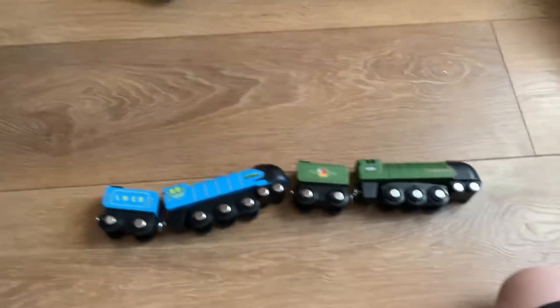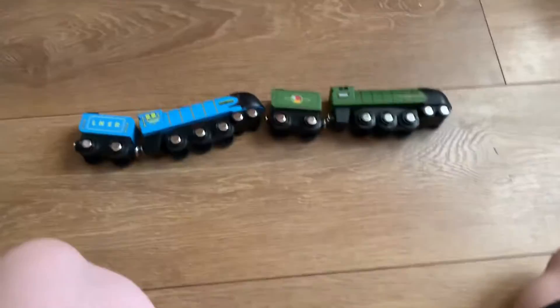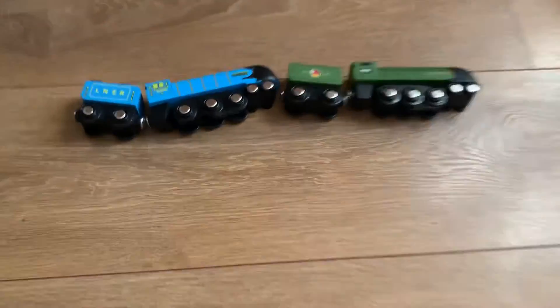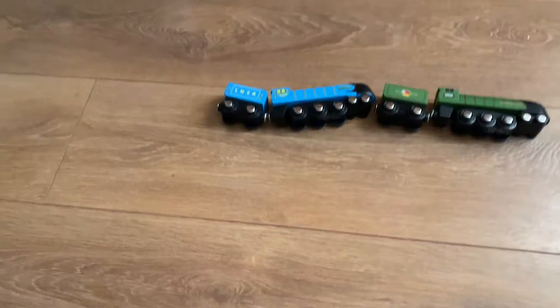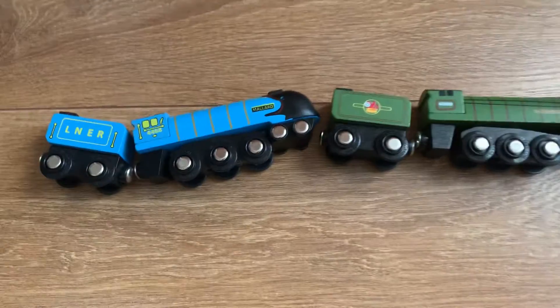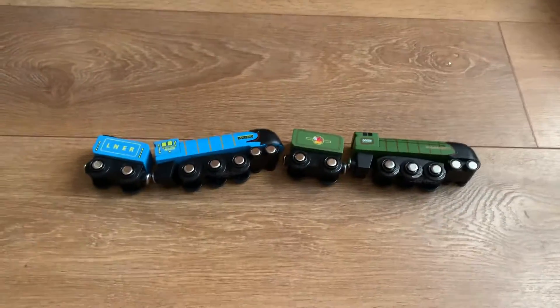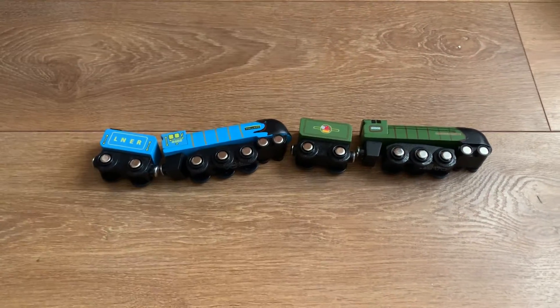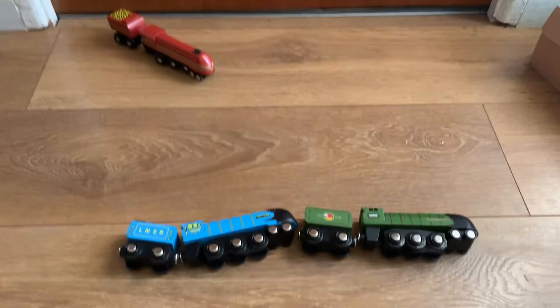So these are the Big Jigs A4s. I've also seen in the train shop a motorized Mallard, but I haven't picked that up yet — maybe when I start getting more revenue I might. So yeah, these are the two A4s you can buy from Big Jigs Rail. Thank you for watching, please like and subscribe. This is Crumbs Trains signing out.